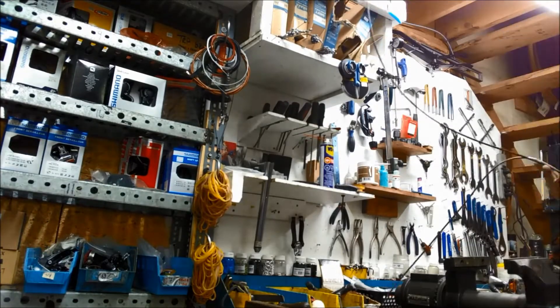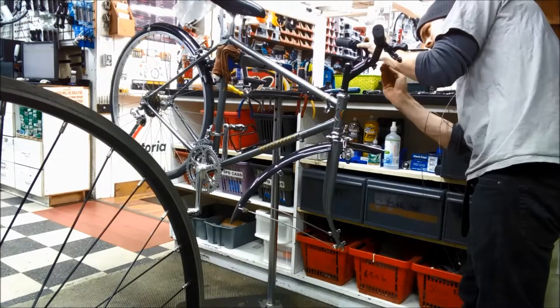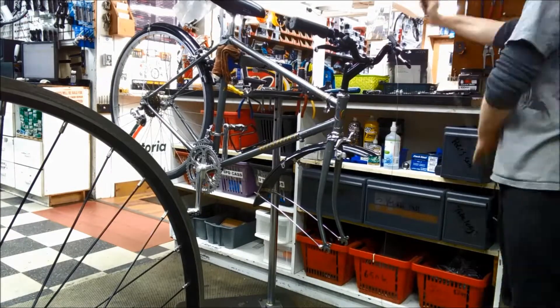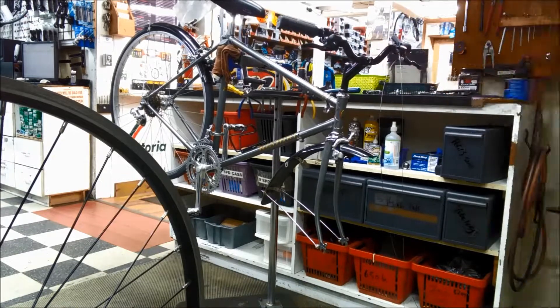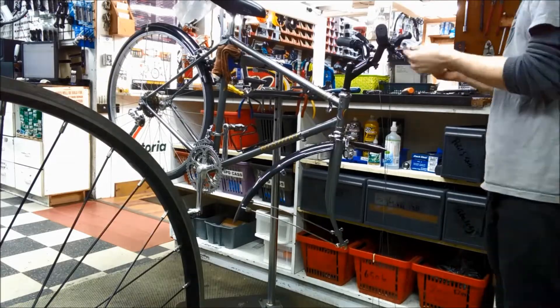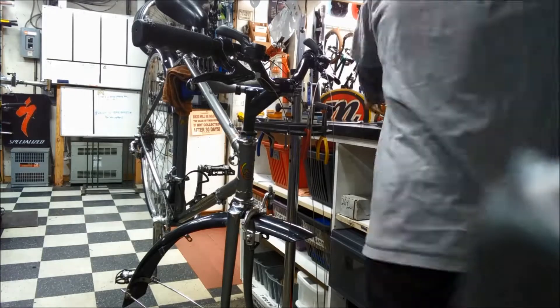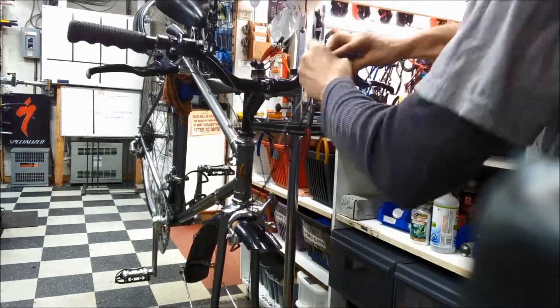This bike originally came with a drop bar, and it was converted to a riser bar at some point. The cables are a little bit old and rough, so I'm giving it new housing all around and fresh shift cables. But because I plan to switch it back to a drop bar at some point, I'm going to reuse the brake cables and just make sure the housing is a little bit longer than it needs to be so I can trim it into place later.